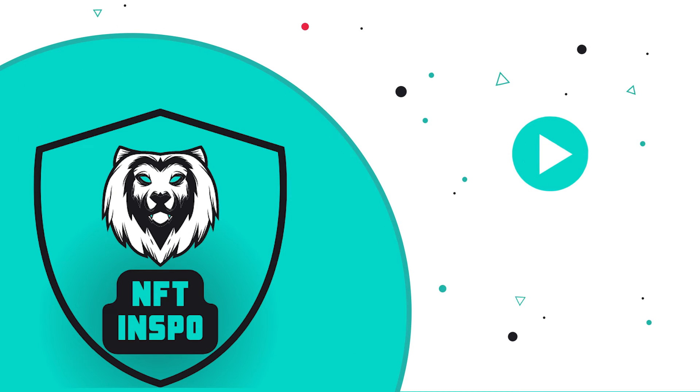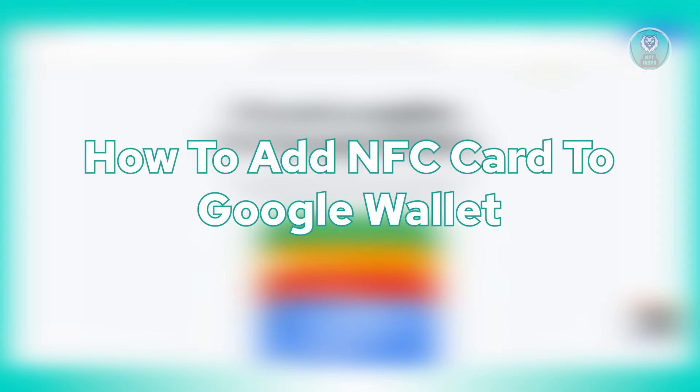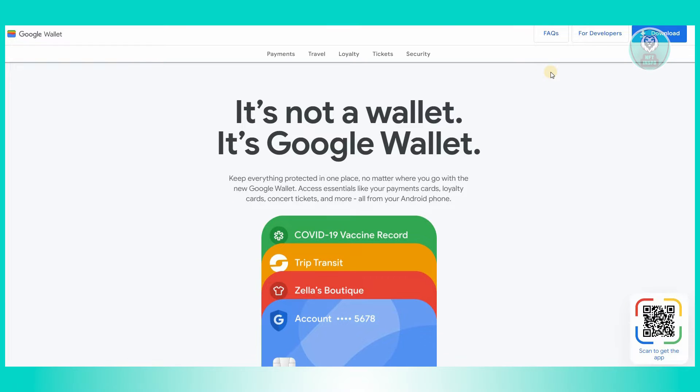Hello guys, welcome back to NFT Inspo. For today's video, we're going to show you how to add an NFC card to Google Wallet. So if you're interested, let's start the tutorial.